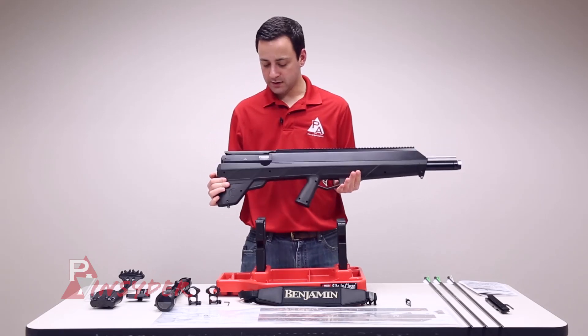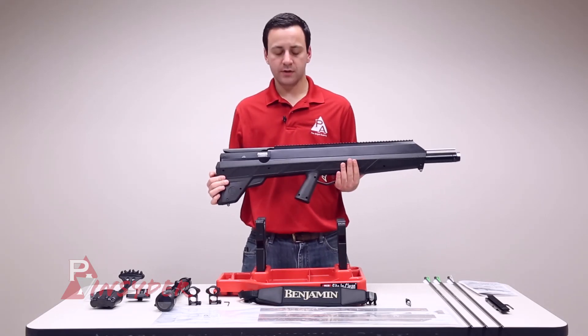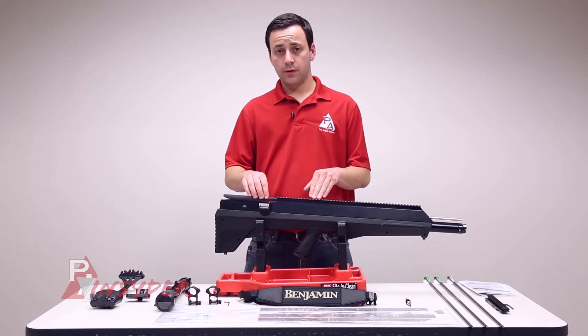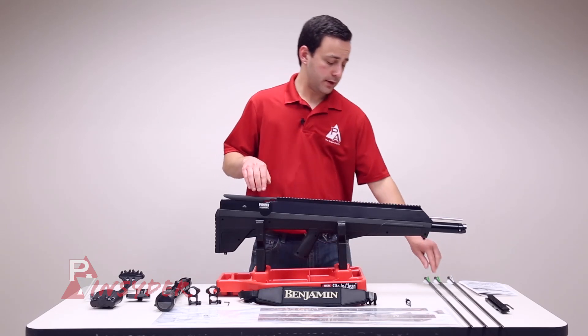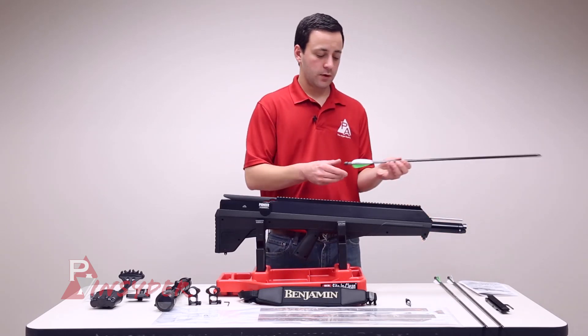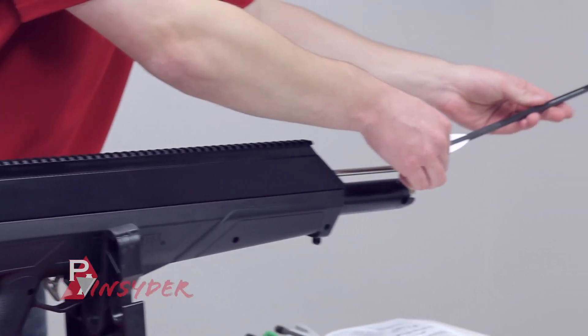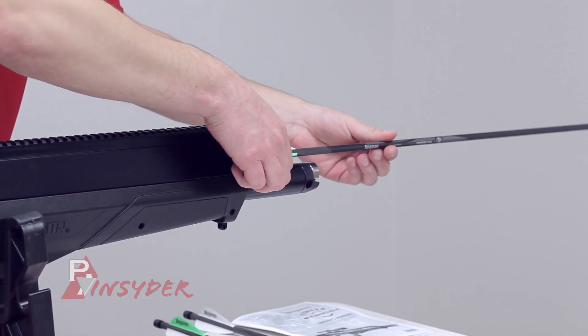The gun weighs about seven pounds out of the box — not too bad, not cumbersome, and nice and short. The next thing we're going to talk about is how to cock and load the rifle. We'll start with loading. Take one of your arrows — it's hollowed out so it slips right over the end of the arrow shaft. You always want to have the green fletching, or green vane, up.